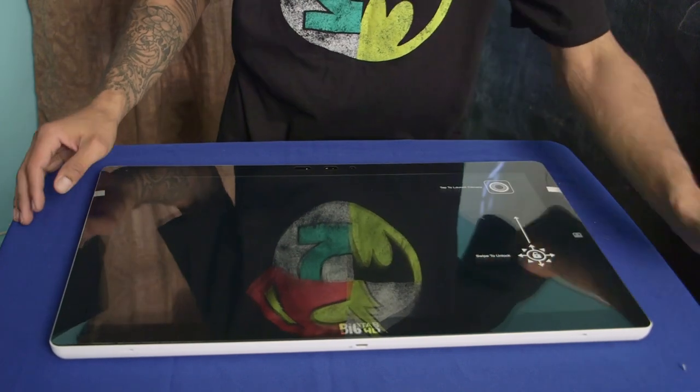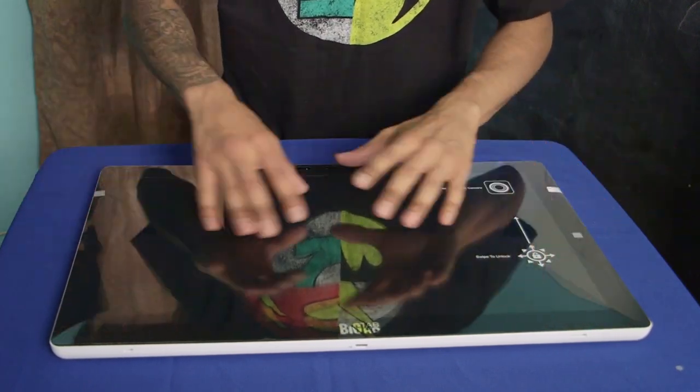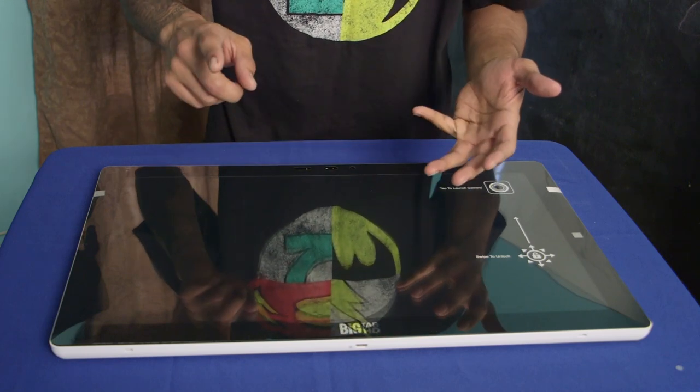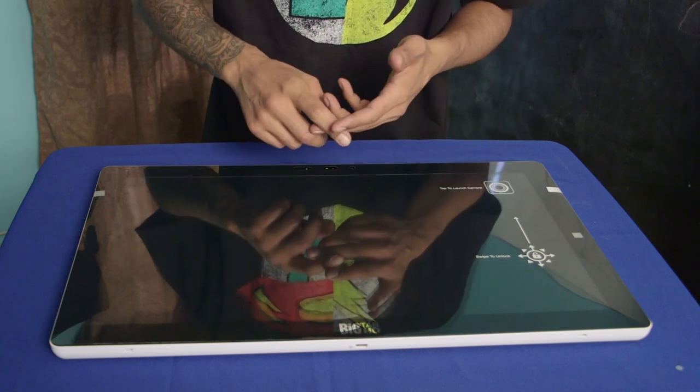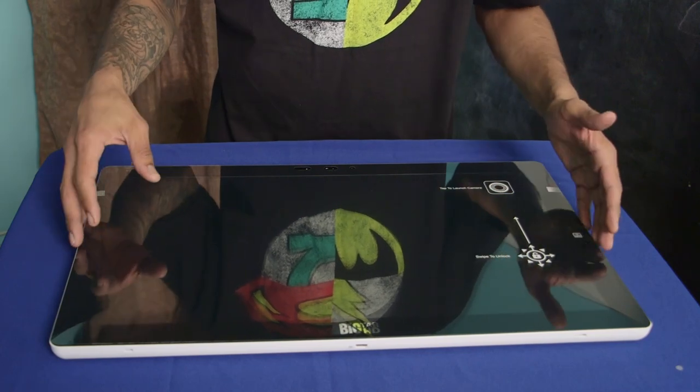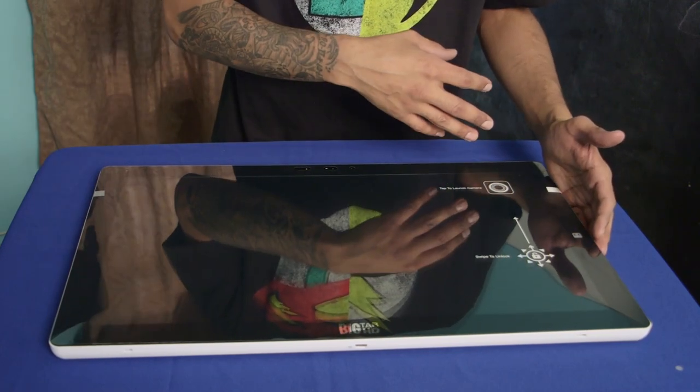This is an awesome device for kids who want to learn — it's for education purposes. It doesn't have a Windows operating system, it doesn't have a Mac operating system. I think it's built on a Unix and Android interface which is extremely easy to use.